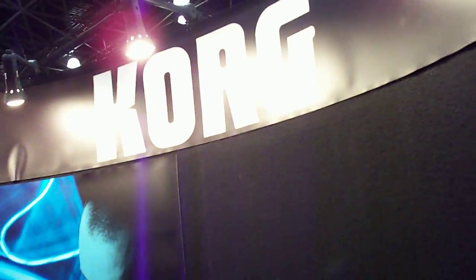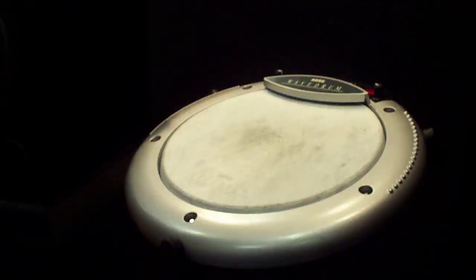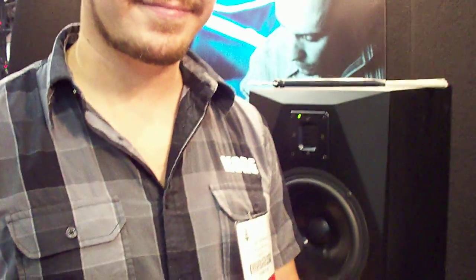We're here at the 127th AES convention at the Korg booth, checking out their new product called the Wave Drum. I have the rep from Korg right here to tell us a little bit about it.